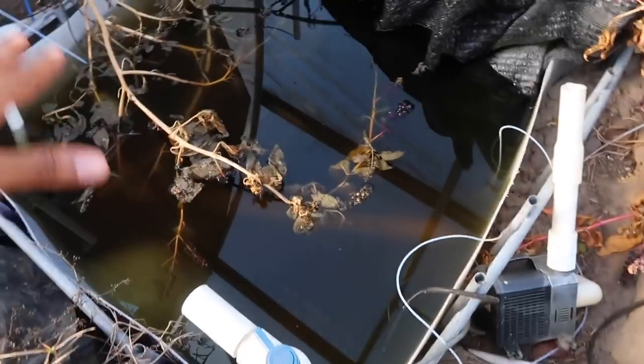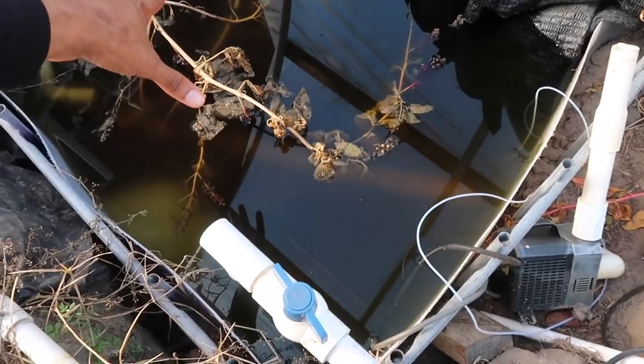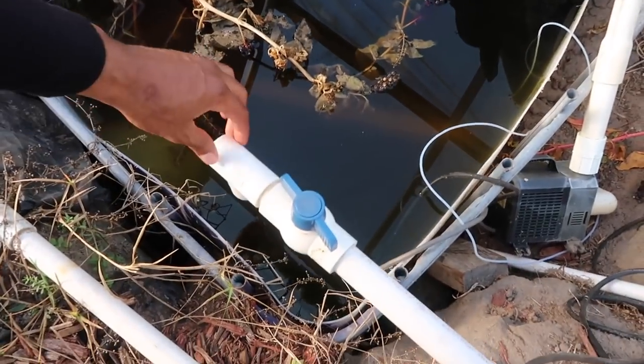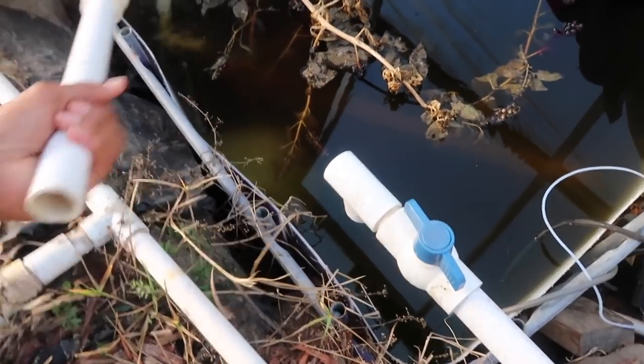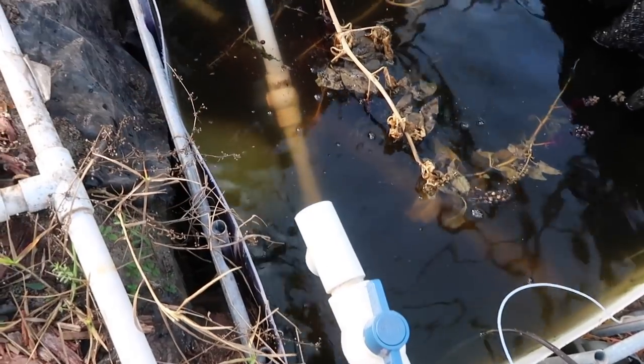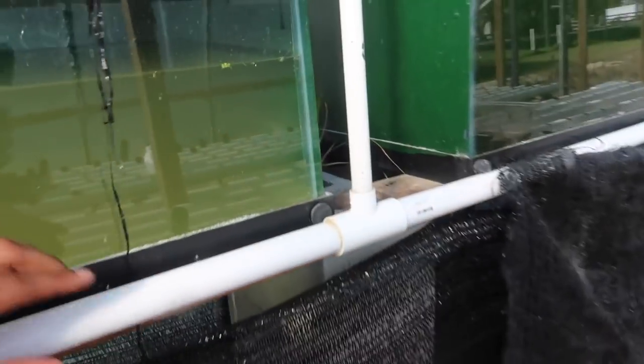We're gonna start with the pump and the sump tank, which was here. Here's the pump — this is where the pump was at. It came here and then it split both ways. I took the pipes off, so let me reinvent this real quick to help you get some clarity. It split this way and split this way — this is the way going towards the tank.